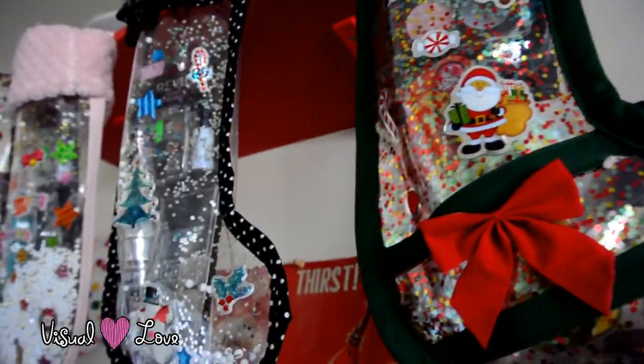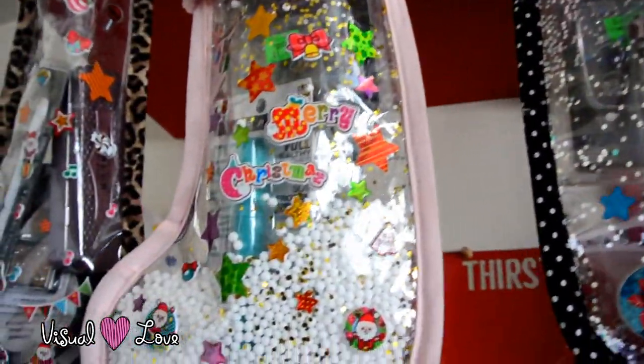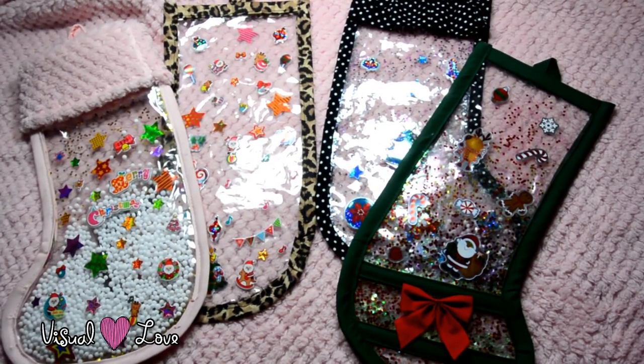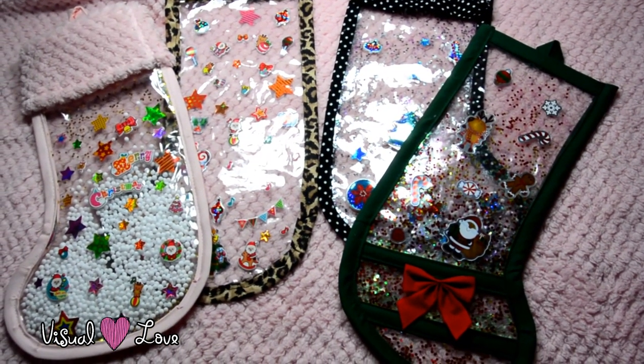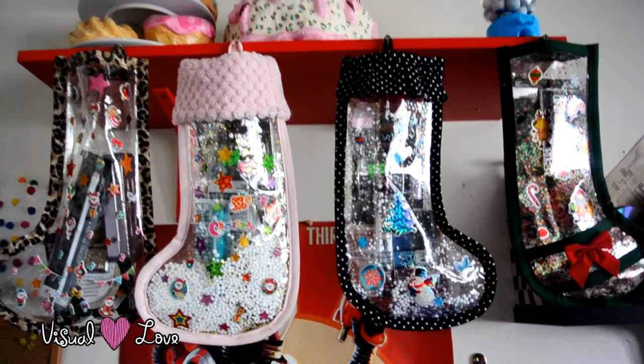So I really hope you enjoyed this. It was really fun to make. This is something I totally made up from my own idea. It kind of resembles like a snow globe, and it's something I've never seen before. I thought I'd share it with everybody because it's so unique. Thanks for watching. Have a great Christmas.